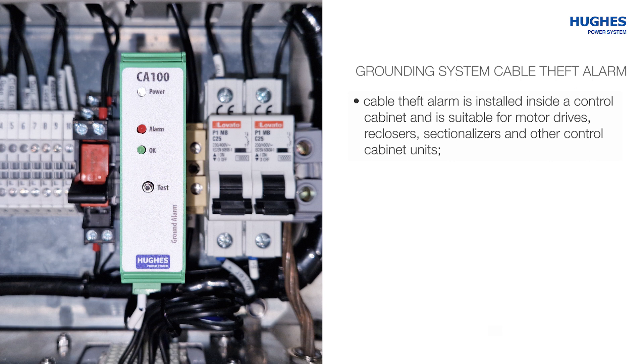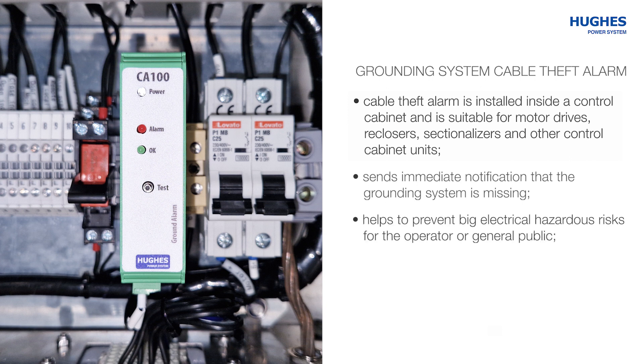The theft alarm purposes are: to receive immediate notification when the grounding system is missing; to help prevent big electrical hazardous risks for the operator or general public; and to avoid receiving false measuring information from the remote device.